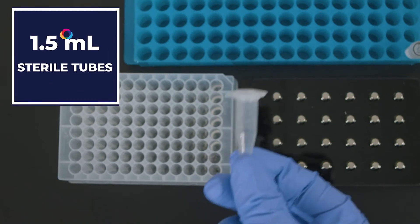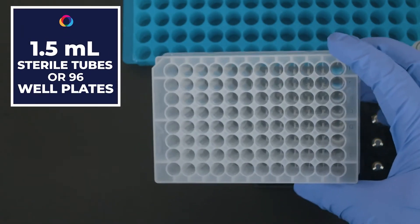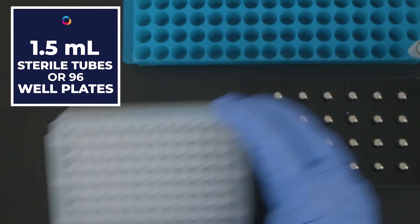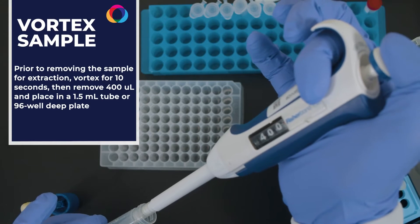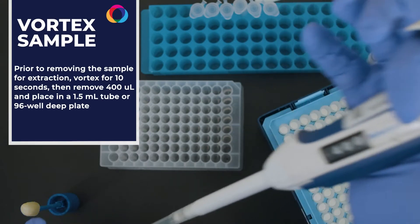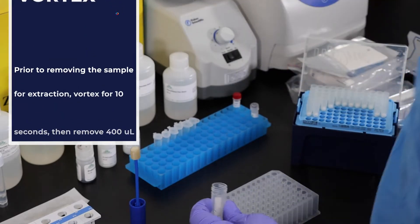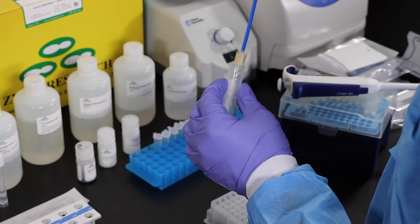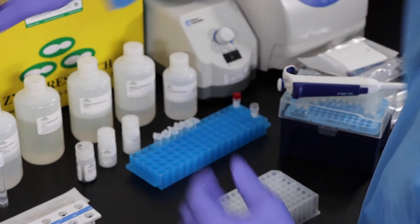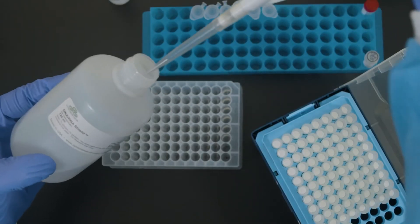The extraction may be performed in 1.5 mL sterile tubes or sterile 96-well plates depending on the number of samples requiring extraction. Carefully pipette 400 microliters of the vortexed sample to a designated well on the plate or 1.5 mL tube. To prepare the NTC or no template control, pipette 400 microliters of 1x DNA RNA shield to a new tube or designated well on the plate.